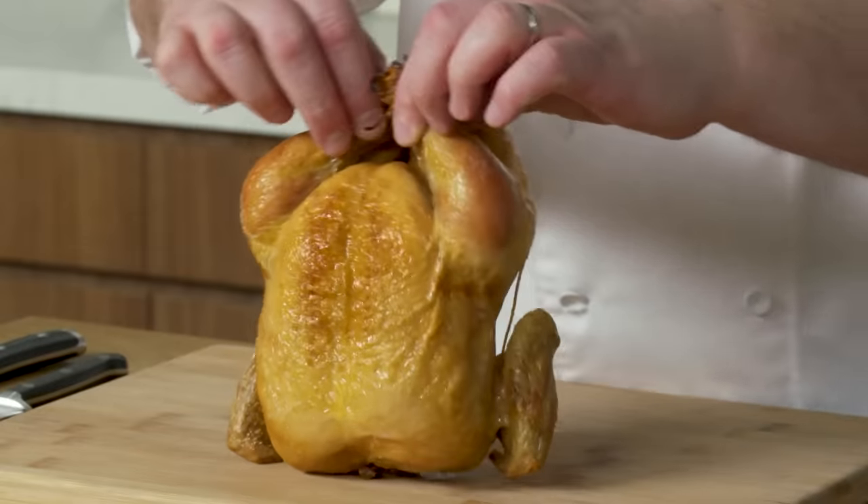Even if you don't eat chicken, you can use these techniques to carve pork, beef, lamb, pretty much any other meat. Wiggle. Dance for us, birdie.